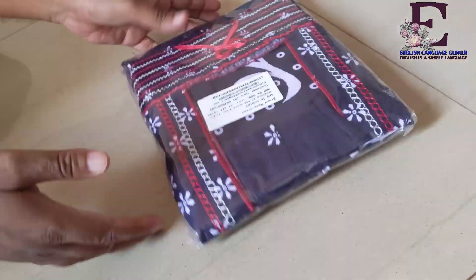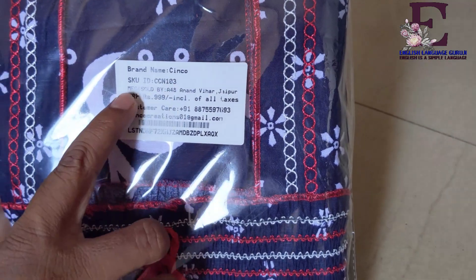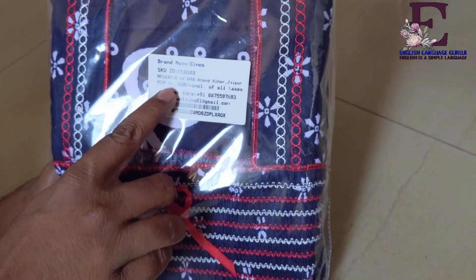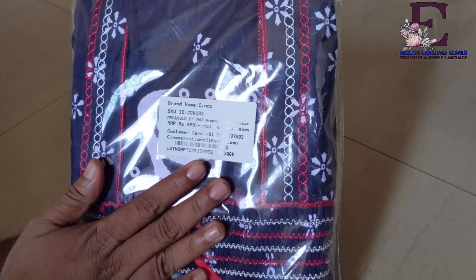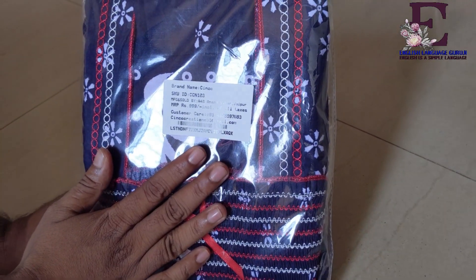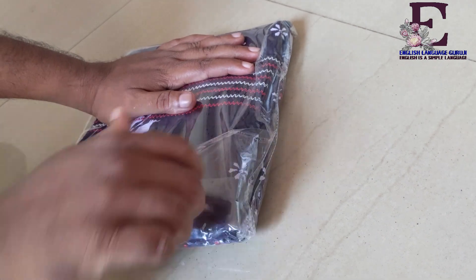And now you can see that here is the mention of the brand name — it is Sinco. And there is some number and the price is quoted here as 999, but actually I got it just for 300 rupees. So let me take it out from this plastic wrap packaging.